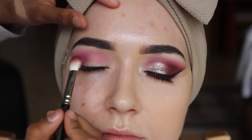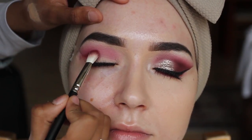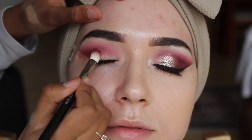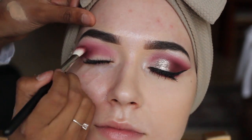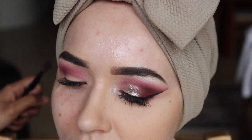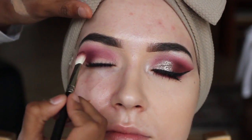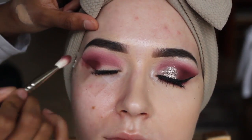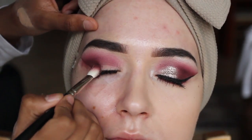I'm going to go in with a crease brush using the shade 'man eater' just to deepen up the pink, focusing it more on the eyebrow. Then I'm going in with 'bossy' and 'cocoa', mixing them together on the outer edge. I'm not going to go black because Nabila is so fair, so I'm going to stick to more brown shades.